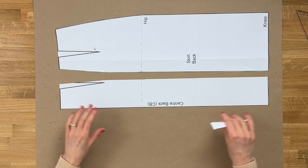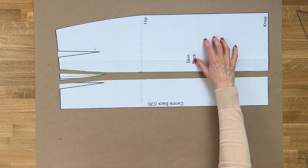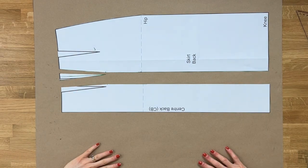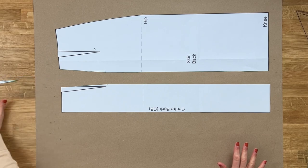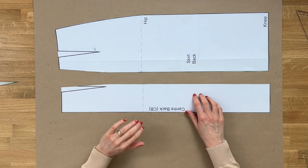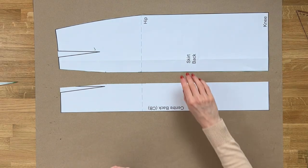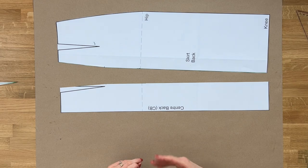We've now got our skirt back panel, which is one side, our center back cut on the fold, and the other skirt back piece. That creates our full skirt piece - we've removed one dart into the seam and kept the other to give beautiful shape over the back. We're now going to move on to drawing up a new pattern with seam allowances.